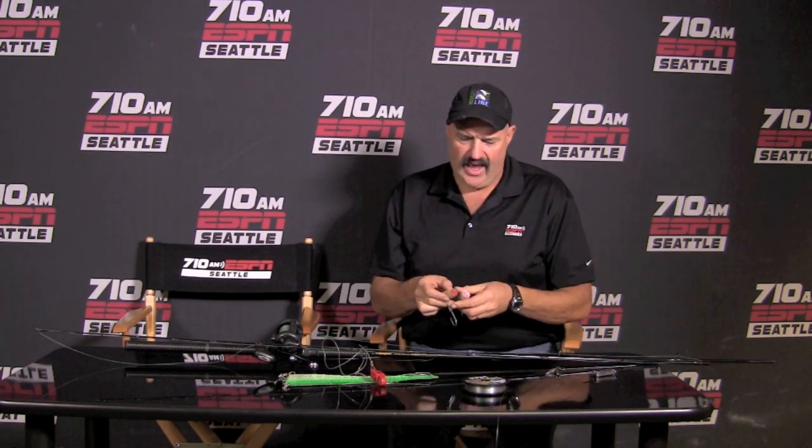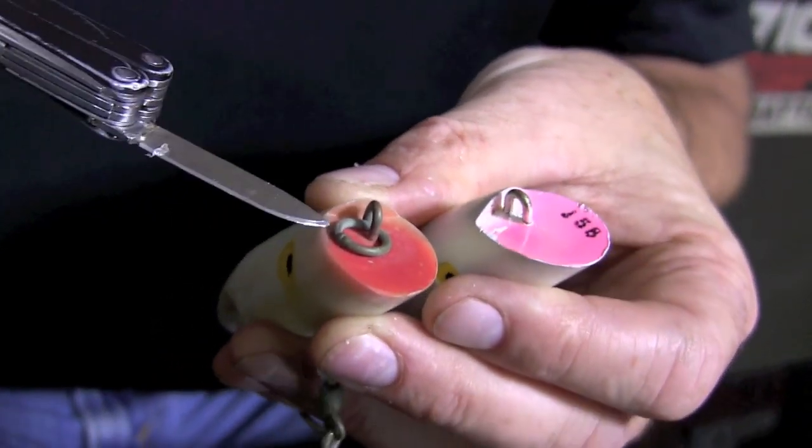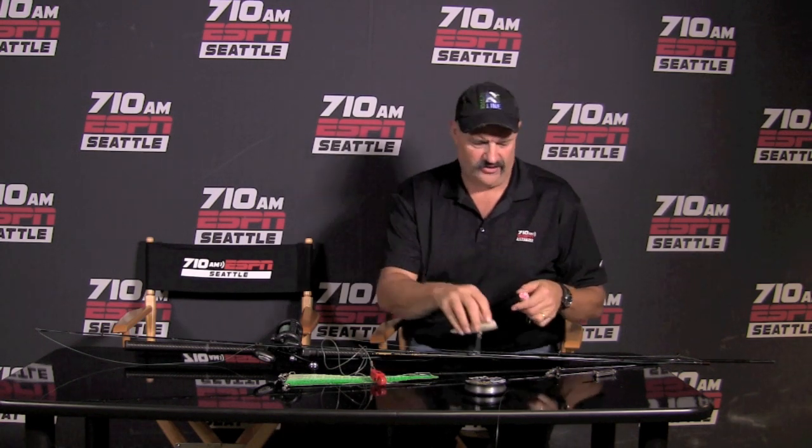These plugs have absolutely no drag. Plus, we're going to be using very light — this is actually 30-pound test Daiwa Samurai braid. Very, very light, but it's all you need. When you first get a Tomic plug, it's going to have a toe ring in it. First thing I do is I'll usually tie to that toe ring and see how it behaves in the water. Generally, though, I cut that toe ring off so I can tie right to the toe bar. Very important.